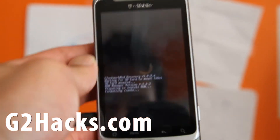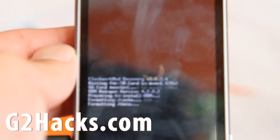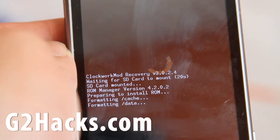It says it's formatting cache. I'll get in close so you can see the nitty gritty. There we go — formatting data.